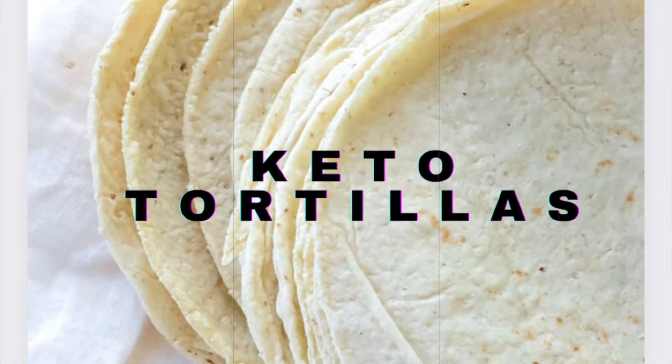I hope you guys enjoyed this recipe, and next week we'll be making keto tortillas. Hope to see you then. Have a great day!